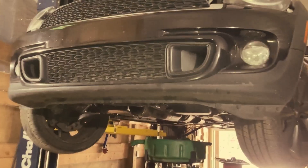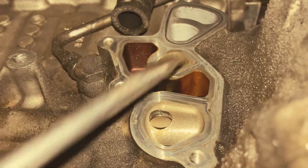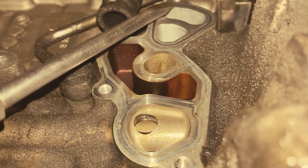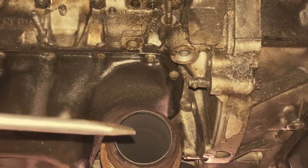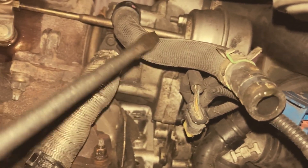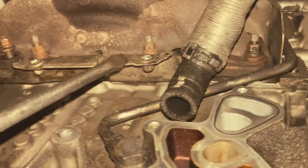An internal tube in the oil filter housing, responsible for proper oil return, can warp over time. When this happens, it allows oil to drain prematurely into the sump, causing startup rattle, lower oil pressure, and even Vanos or timing issues. Fortunately, replacing the tube is cheap and should be done preventively.